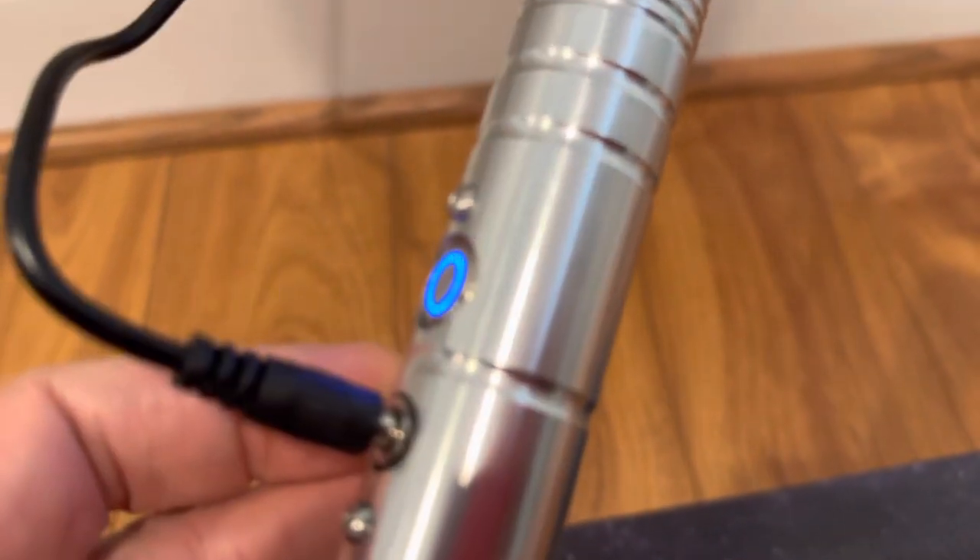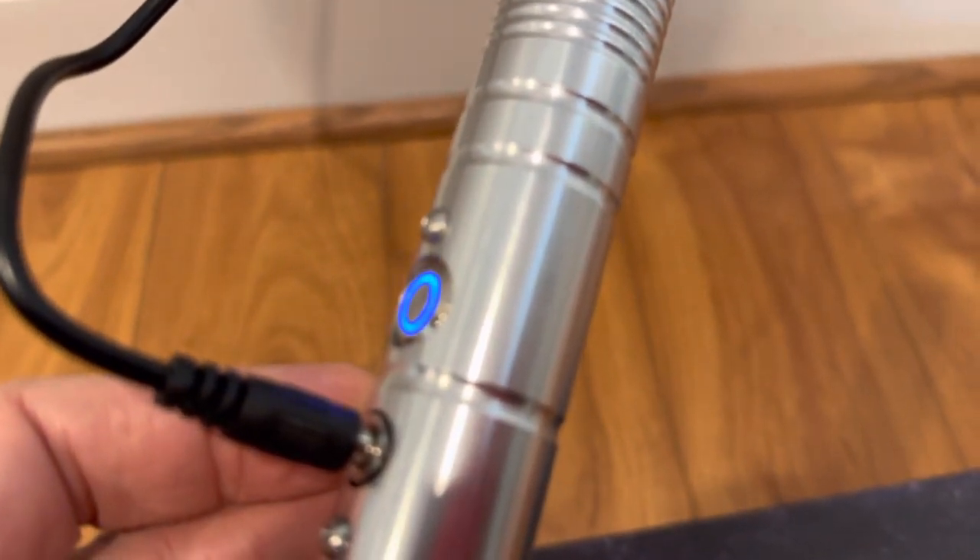When this one gets on the charger — the one that works — it does lock. It shows that it's charging, like that. But the other one does not.